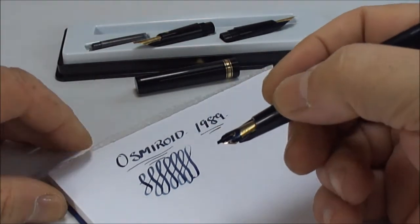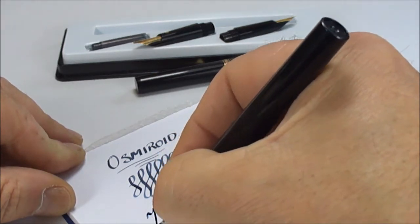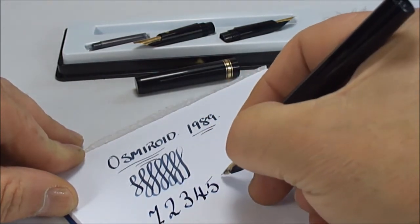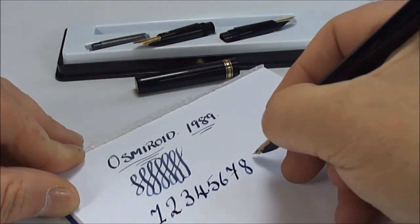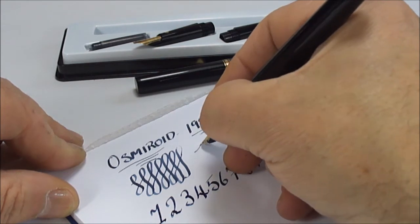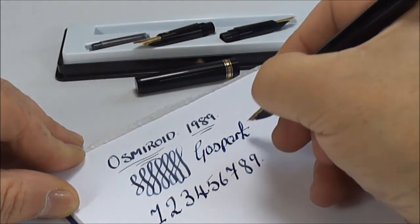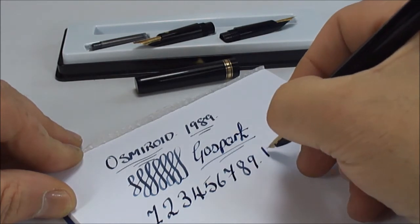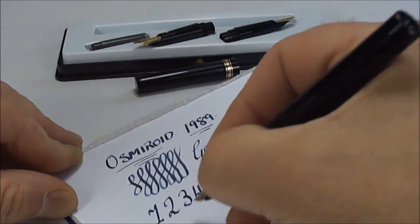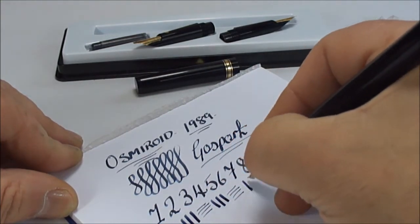Like I say, I'm not a calligraphy writer, so let's do it at a little different angle. This is my feeble attempt, but you can actually see the difference. It's quite fun to write with, actually — on the downward stroke you get a nice broad line, and on the cross stroke a lovely broad line as well. That's specifically what the pen is designed to do.